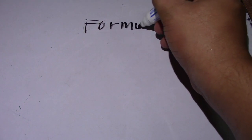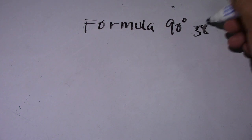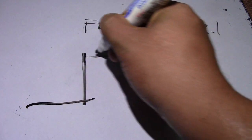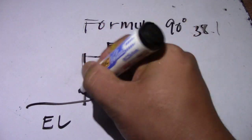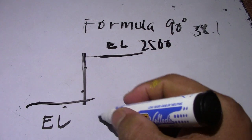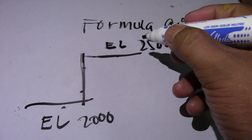Next we will find the 90-degree elbow. The formula for 90 degrees — we have 38.1, and this is for millimeters. I will draw a given with elevation values: two thousand five hundred and two thousand elevation.